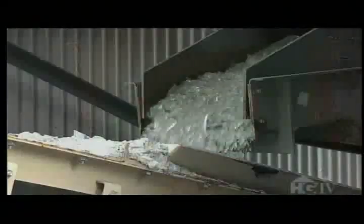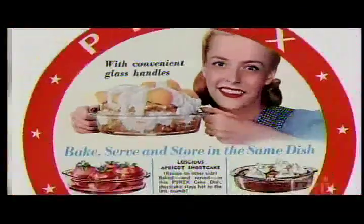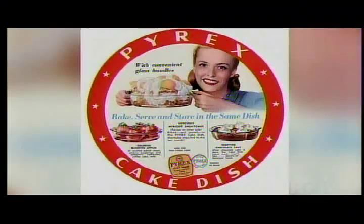Most glass can't tolerate rapid changes in temperature, but the unique recipe for Pyrex glass means it can take the heat. The notion that you can use glass to cook was a big innovation. What's wonderful about glass is it's an inert material — it's clear, and it's high temperature.